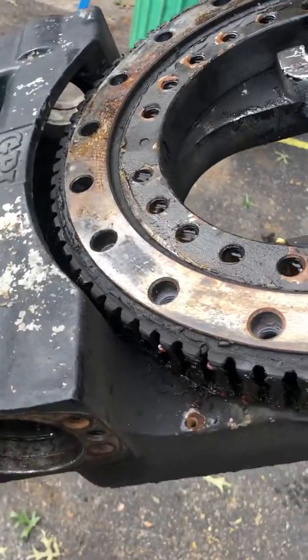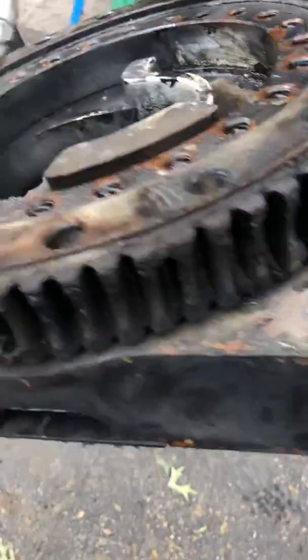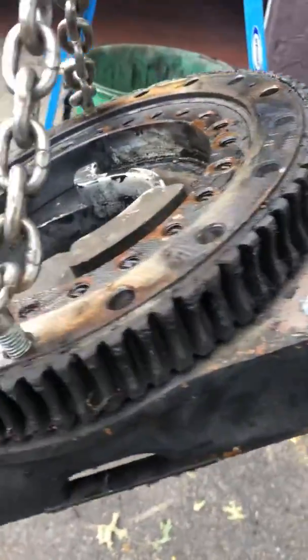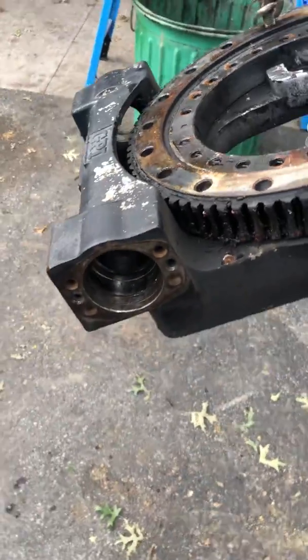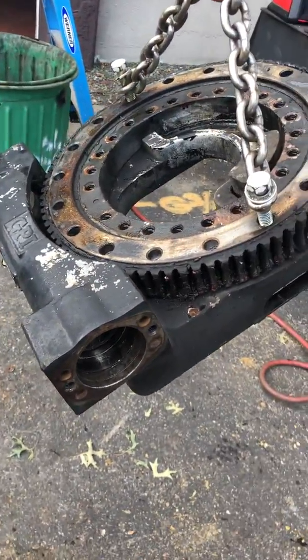So I got to remove this slough bearing now. I got this off — all these bolts on the bottom here — and I'm going to set the worm gear in the bearings and seals and all that and put it back together.